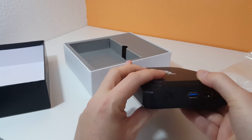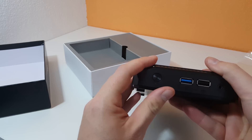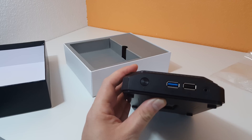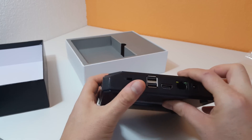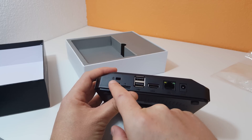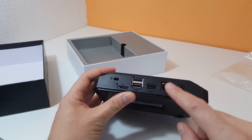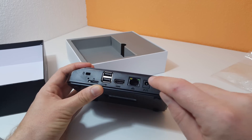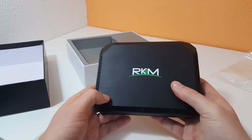Nothing on the front. On the right-hand side we have the power button, USB 3 port, USB 2 port, and 3.5mm audio jack. On the back we have another two USB 2 ports, micro SD card slot, a Kensington lock which is interesting, the full-size HDMI, our RJ45 Ethernet, as well as the 12-volt DC in. Nothing else on the top — it's just the logo.